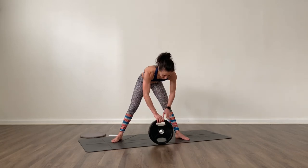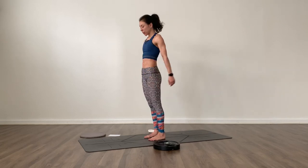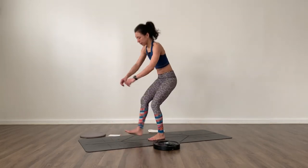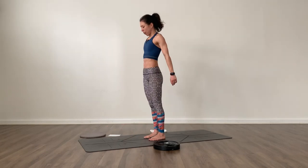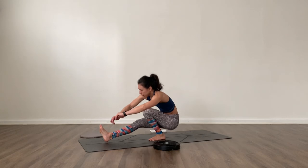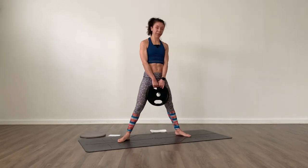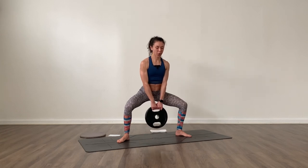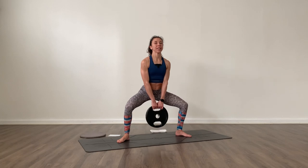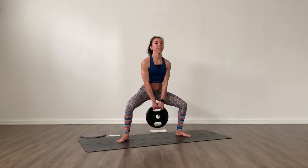Rest it up. Back to pistol squats — come back to stand. Right foot on the floor, switch legs, lower down and press up — six reps alternating. Grab your weight for sumo squats: go wide with the legs, lower down, and pulse twenty times.